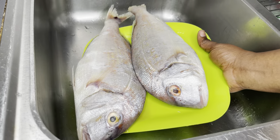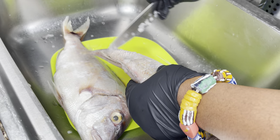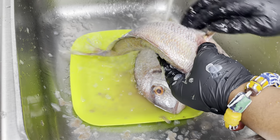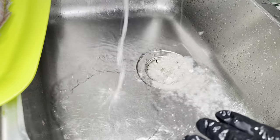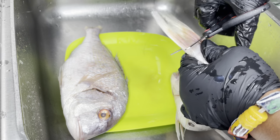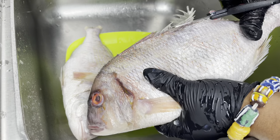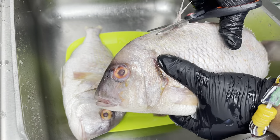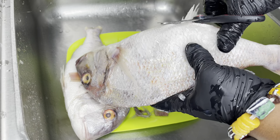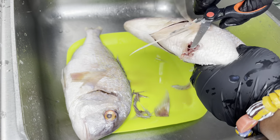Let's begin by cleaning this fish. We're going to take off the scales, fins and all the intestines that we do not need. If you have a kitchen scissors, it really does help with this process — it makes everything go so fast.